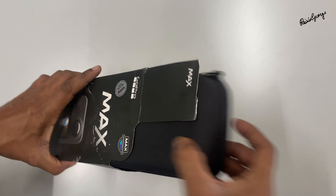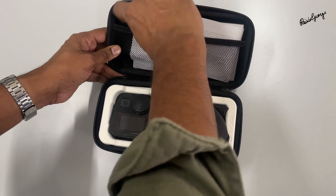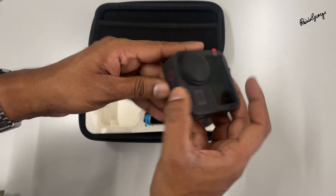Opening the box, we find the camera itself, a couple of mounts, a rechargeable battery, a USB-C cable, and a quick start guide — which I'm sure nobody reads. The GoPro Max looks sleek and compact, perfect for any adventure. The touch screen on the back is intuitive and easy to navigate.